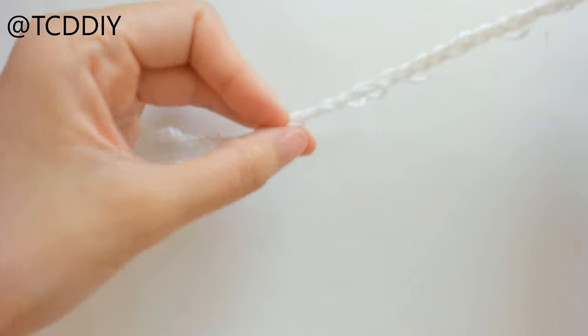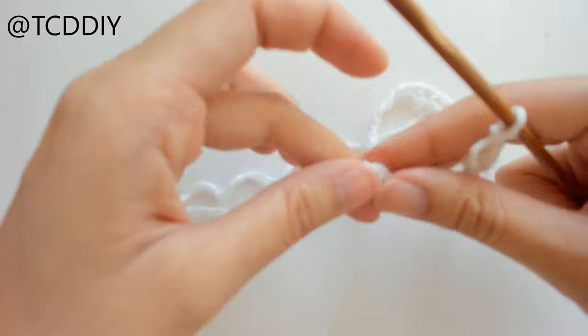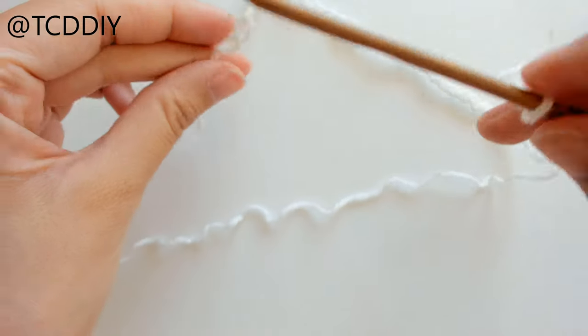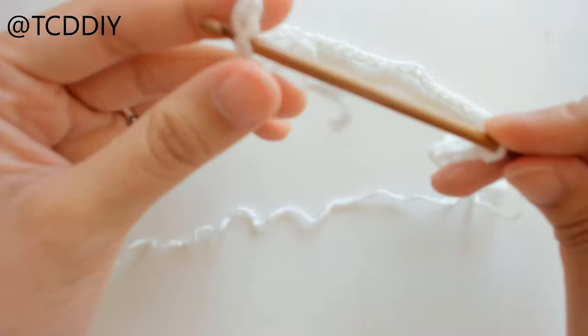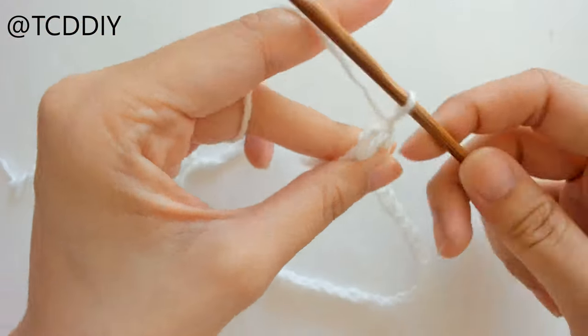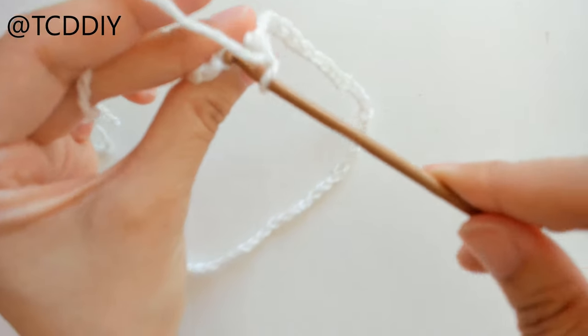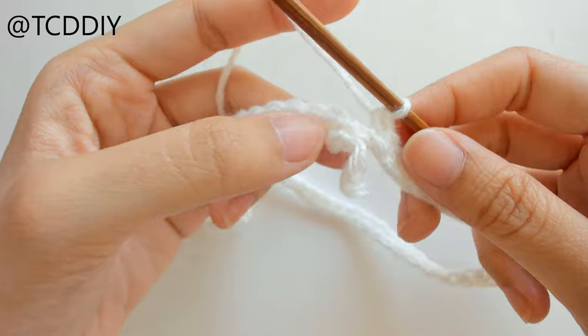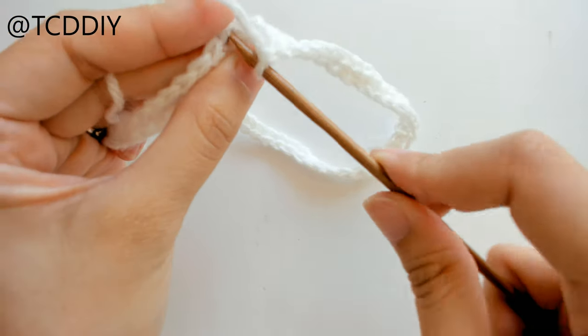Once you have whatever chain length you need, run your thumb along one side of the chain making sure it's all facing one direction. Then insert your hook into that first chain with a slip stitch. Once we get there, chain up one, and from here we're just going to put one single crochet into every single loop all the way around.